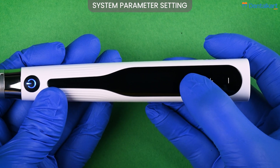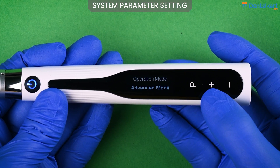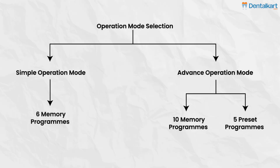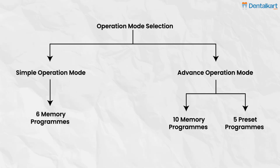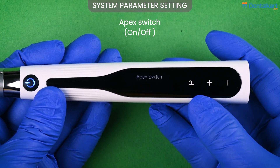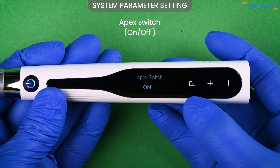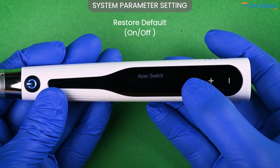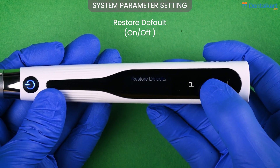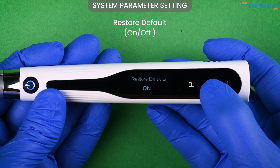Next comes the beeper volume; you can select the level from volume 0 to volume 3. The endomotor operates in 2 major operation modes: simple mode and advanced mode. The advanced mode is the default setting. The simple mode has 6 different memory programs M0 to M5. The advanced mode has 10 different memory programs and 5 preset programs. There is also an apex locator switch which can be enabled or disabled — when enabled, working length measurement can be done. Lastly, restore defaults can be enabled or disabled; when turned on, all settings return to default.